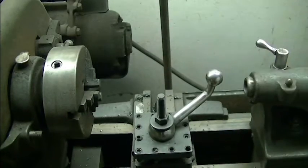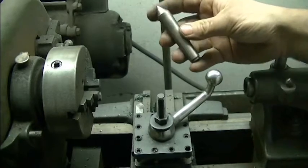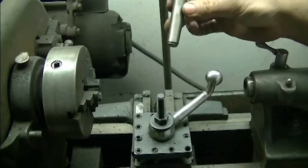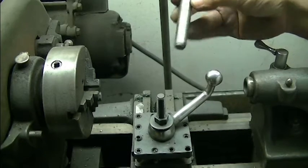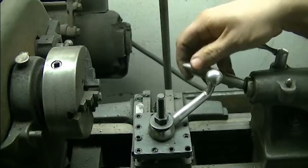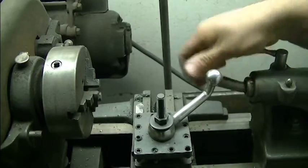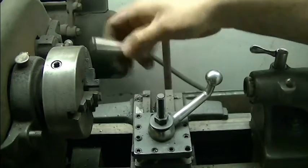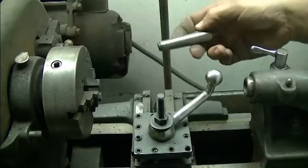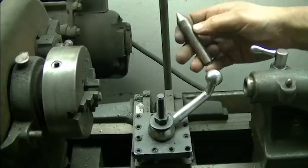The center for a lathe is usually something made out of hardened steel. I only have tailstock centers for my lathe. These tailstock centers have a taper to them — I believe it's a Morse II taper — and it'll lock in the tailstock really nice. But I can't use a tailstock center that's hardened inside of my chuck. So the ideal solution would be to have a hardened headstock center, which I don't.